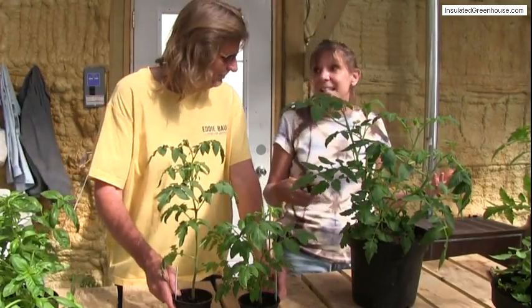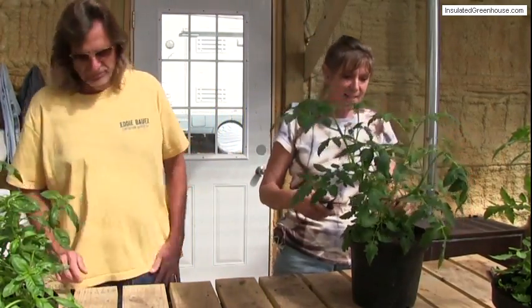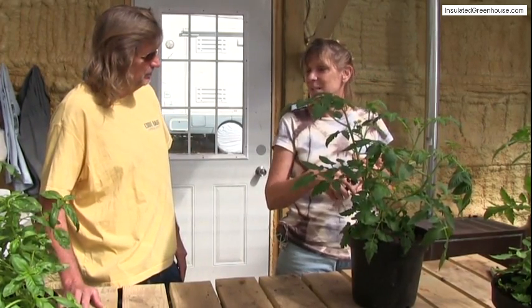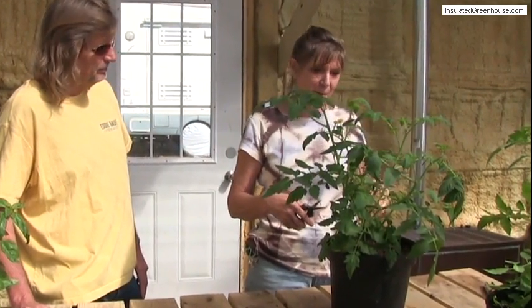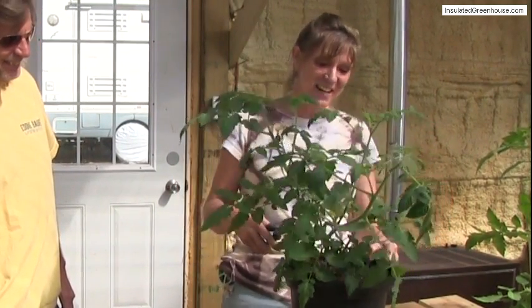I just counted them this morning — I have 76 tomato plants. And that's after the spider mite problem, we lost a lot of them. Then we lost a lot with the blight that we had a couple of weeks ago, and we still have 76. That's a lot of tomatoes.